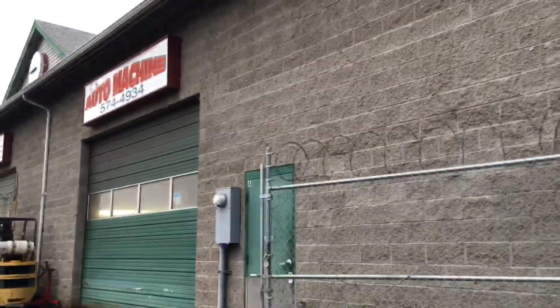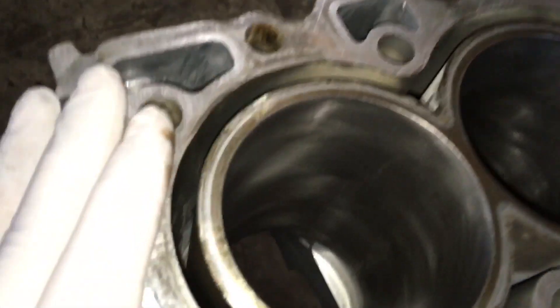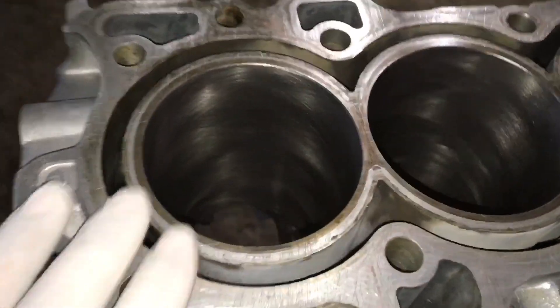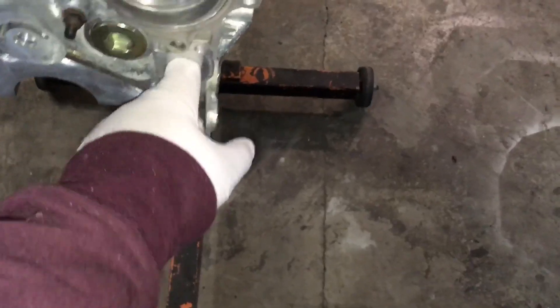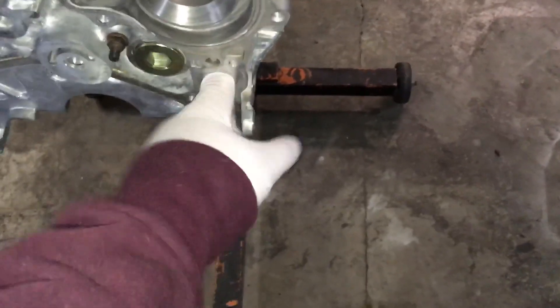We've been using Season Machining for a while now, so they're pretty good. We're back at the garage — he was busy and had a lot of projects going on, so I didn't want to bother him. Now we got it back here and this is how it looks: an oversized bored block.